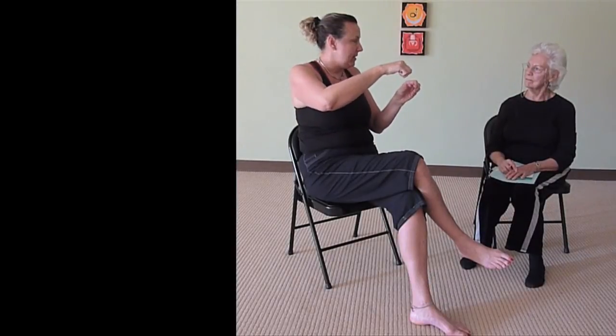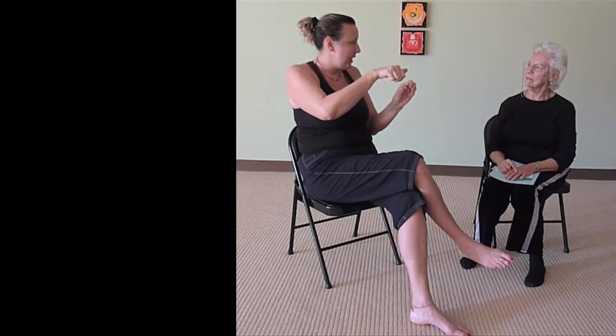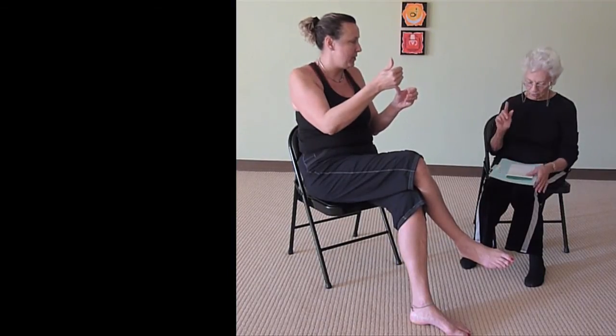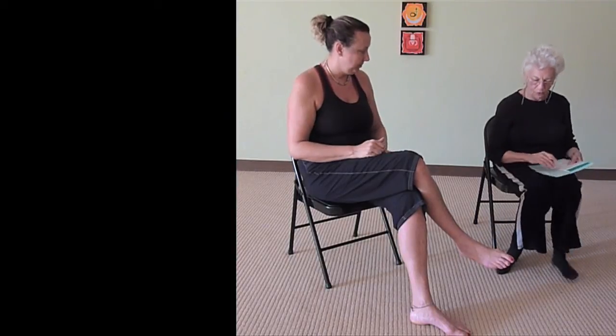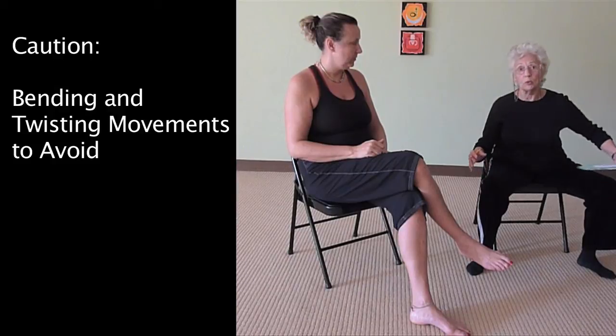When you twist and go forward, it puts more strain on the disc rather than just elongating and going in one direction. So the bottom line is: when we go forward and we do any kind of a turn, which we do all the time —